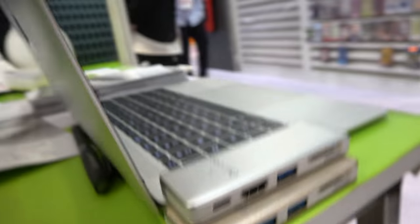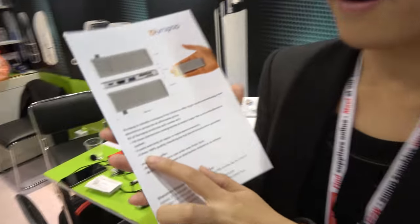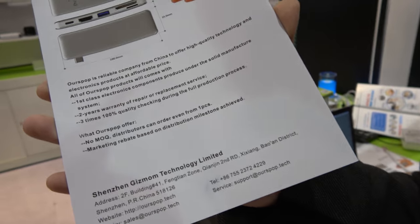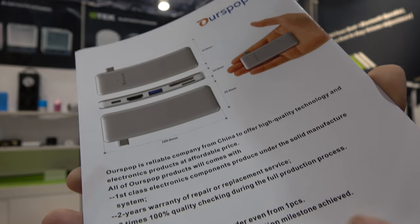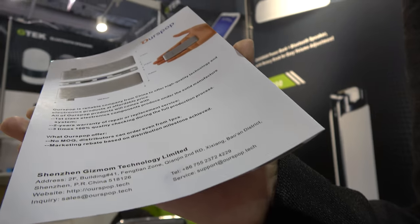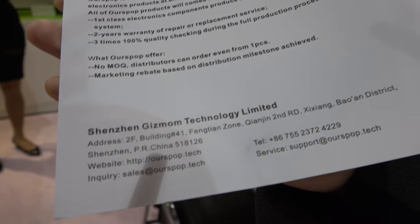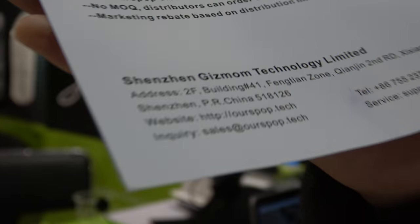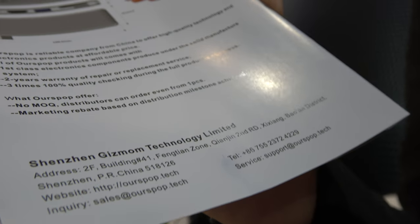And good quality? Yes, very good quality. We provide a two-year warranty for repair and replacement service. Also, distributors can contact me with no MOQ — you can even place a one-piece order. Just send an email to sales at rspot dot tech. The fair will remain open. Excellent.